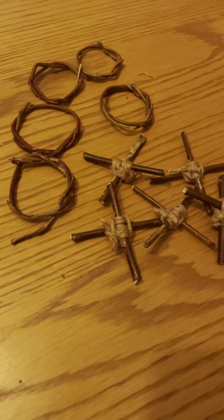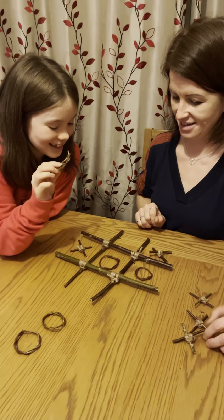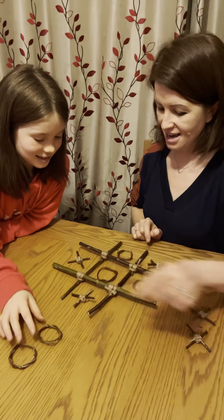We're ready to play! Megan is going to be noughts, I'm going to be crosses. Okay, go for it — I'll go there. I'm going to go there. I've got to block you, okay, then I'll go there. I think I'm going to get either diagonal...